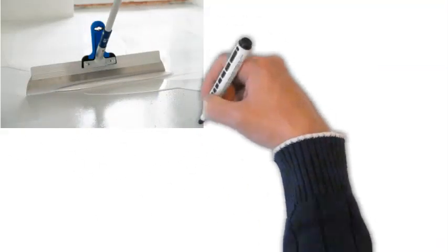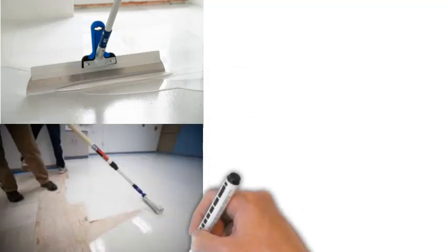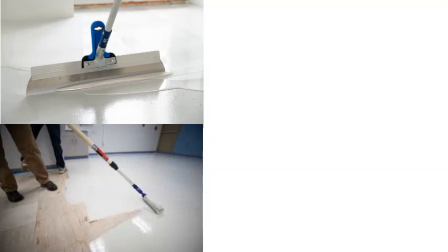Mix the epoxy in three batches and apply one at a time. Once mixed, pour out the epoxy in a horizontal bead, spread out with the calibrated squeegee, then back roll to smoothen ridges and for final spreading.